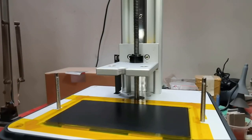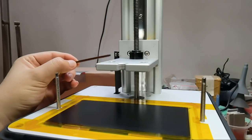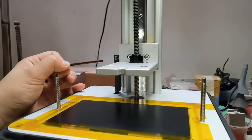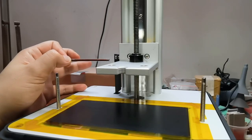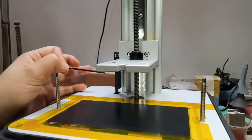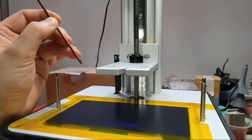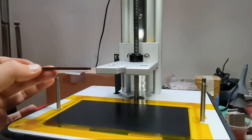Last, I want to talk about firmware. For the arm movement — moving up and down after each layer — on factory settings, it will move up and then move down, and when it's about to reach the bottom it speeds up. It's like you are going to ram your build plate into the screen every time the arm moves down.